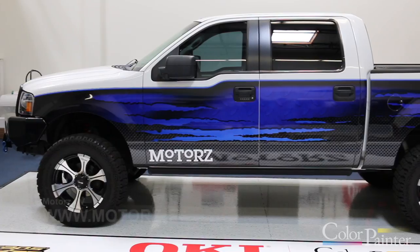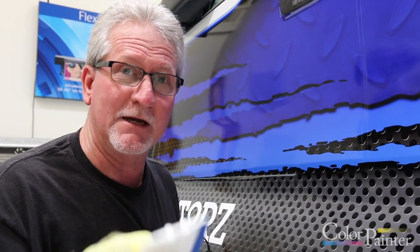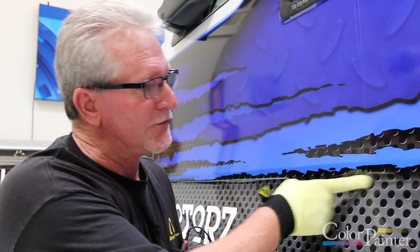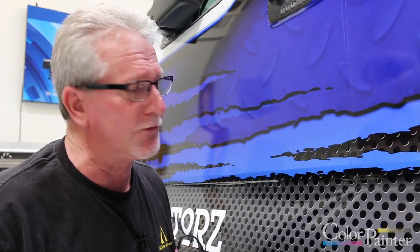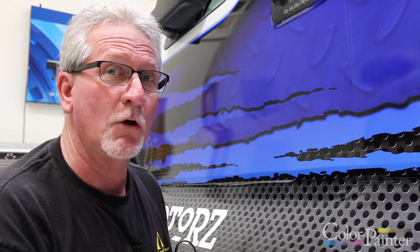Hey everybody, we're at Okidata in Escondido, California and we're wrapping Motors TV's F-150 pickup. I want to show you today a recessed channel that we're going to actually weave the material into. For a lot of you guys and gals out there putting vinyl down — beginner or even intermediate — a lot of people will actually take the material and try to push it down inside of the channels. What I'm going to show you is a sure way of making sure that the material will stay down, and this is called weaving.